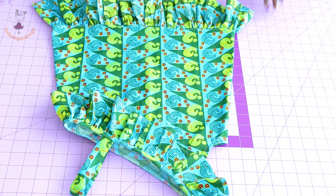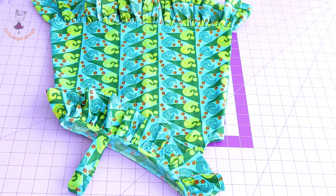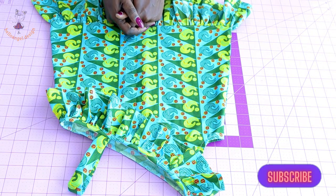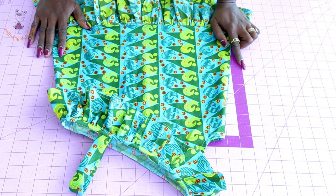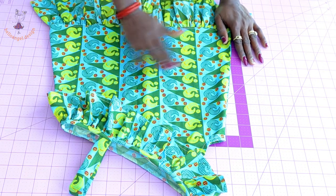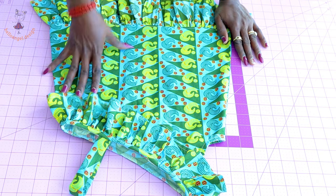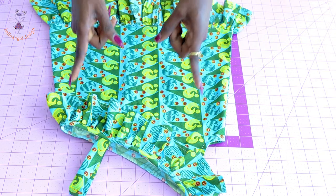I have given it a top stitch — this is how it looks. Use your bias binding to cover the raw edges and it will look very beautiful. You can see how I've stitched the strap. Thank you all so much for watching. If you're a new subscriber, welcome to Hello Angel Design. If you're an old subscriber, thank you for staying with us. Remember to click subscribe, turn on the notification bell and select all options, thumbs up, and comment below if you have any questions. Watch the video until the end so you don't miss any techniques. Thank you and have a blessed day.